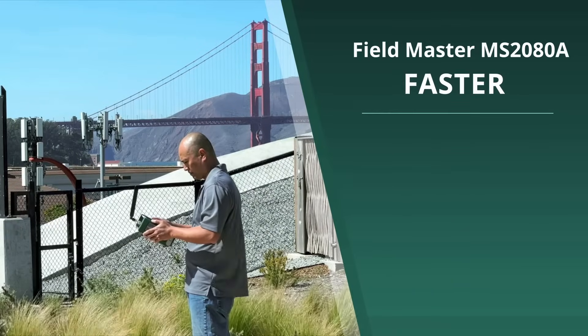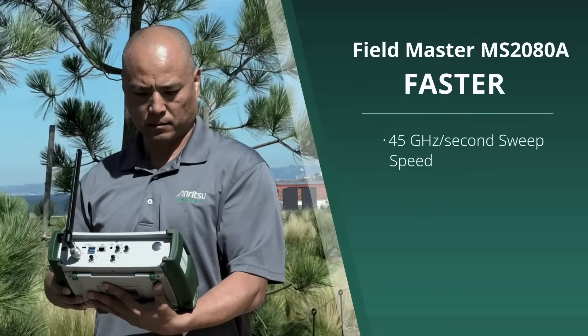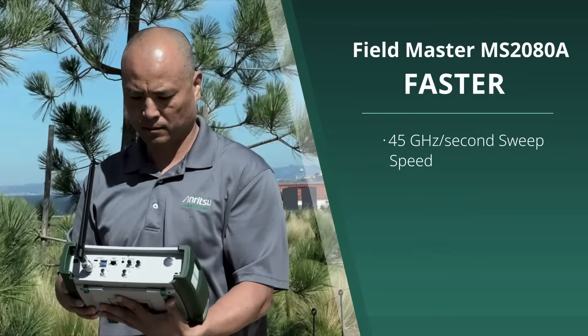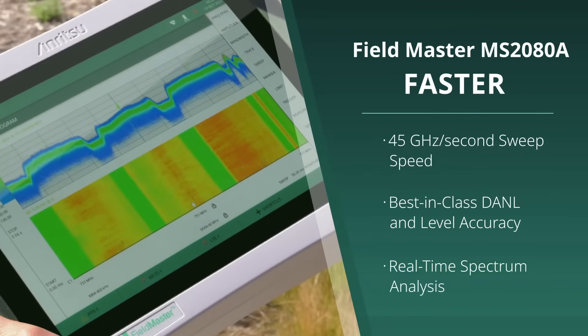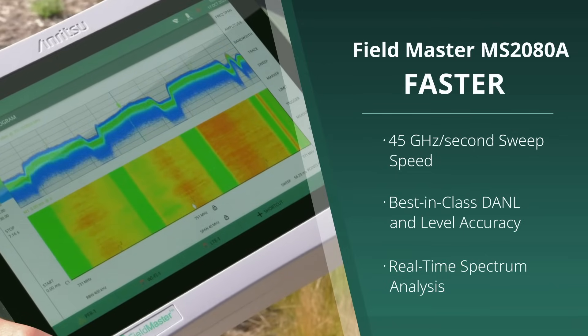Faster: including a faster sweep, the Fieldmaster MS2080A provides 45 GHz per second sweep speed to enhance interference hunting. Best-in-class DANL and level accuracy for accurate transmitter measurements, and a real-time spectrum analyzer to find even the most elusive intermittent signals.